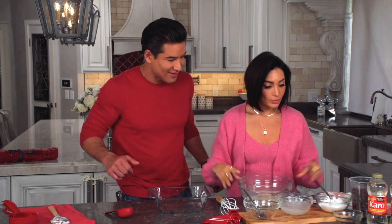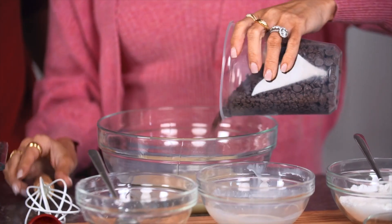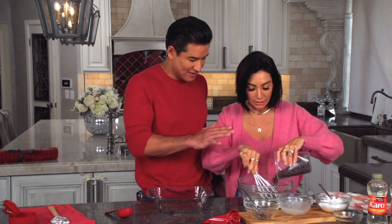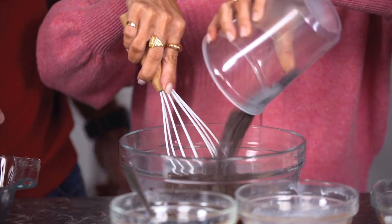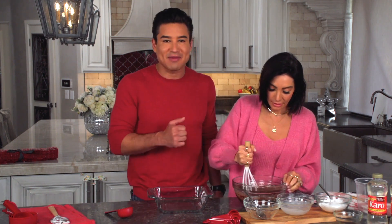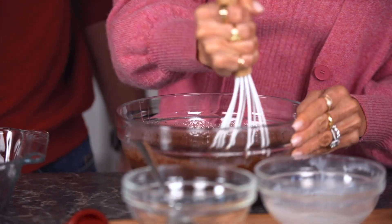Now that it is hot, we are going to pour in the chocolate chips. We'll do a little bit at a time because they're melting. We're getting aggressive with it. Oh, that smells good. You keep stirring until it melts — and it's melting quick right there.